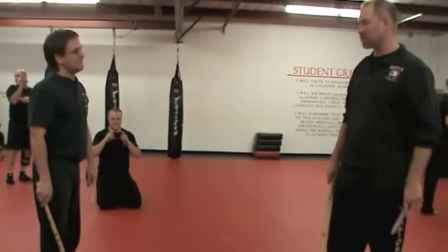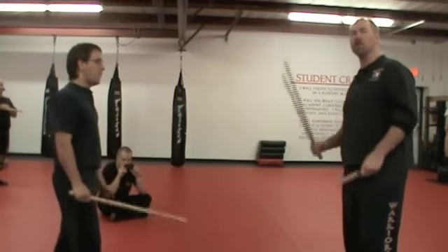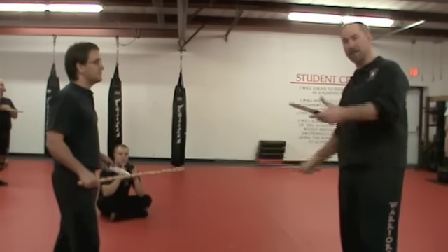Third section of sticking daggers, blowing short. So here's the only difference: we're going to feed angle one, angle two, dagger thrust. Angle three, angle four, dagger thrust. Five, six, dagger thrust.